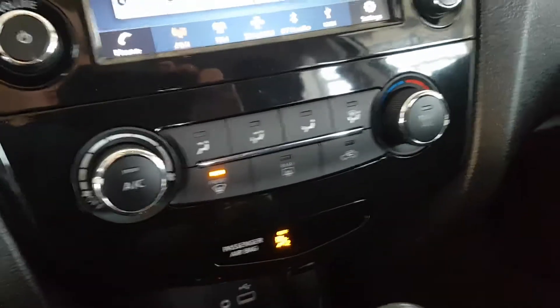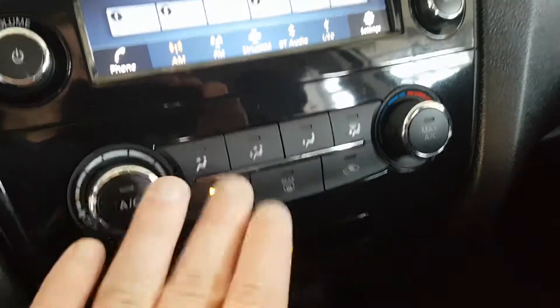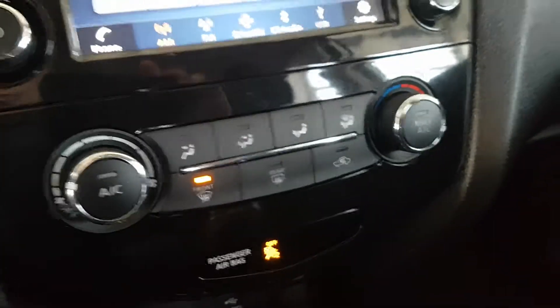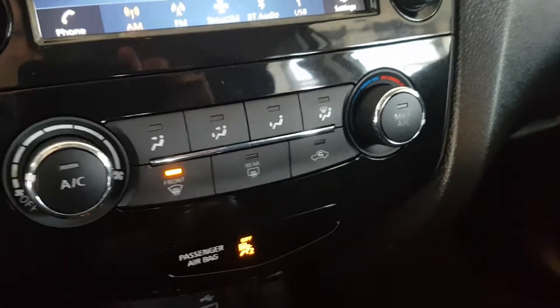These are your climate control settings — lots of different buttons here to customize your climate. It's got a really good heating system and you'll get warm right away, which is nice in these winters.